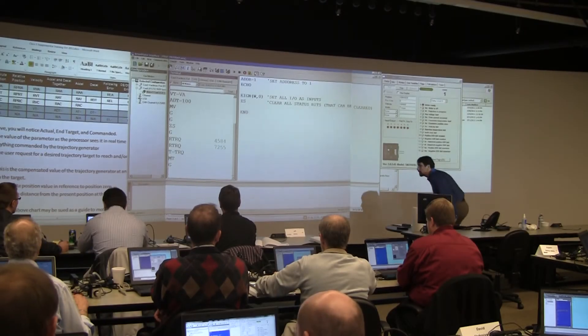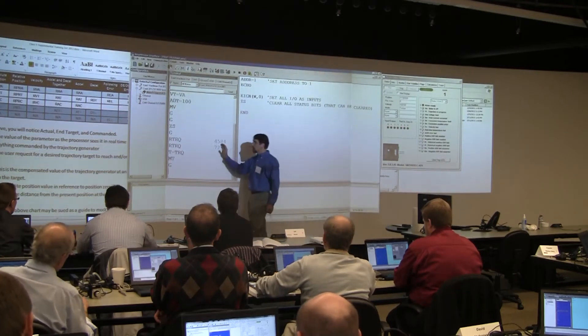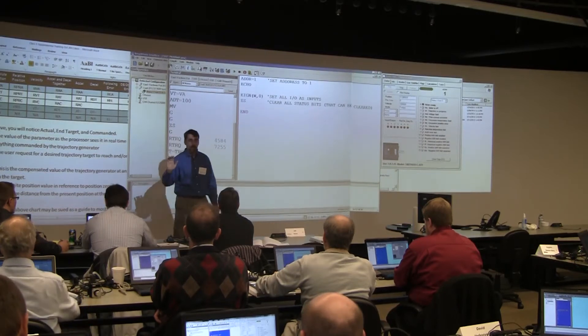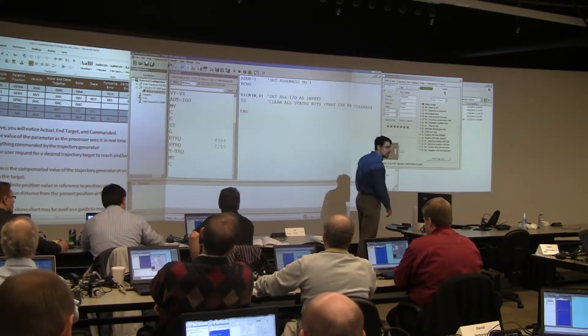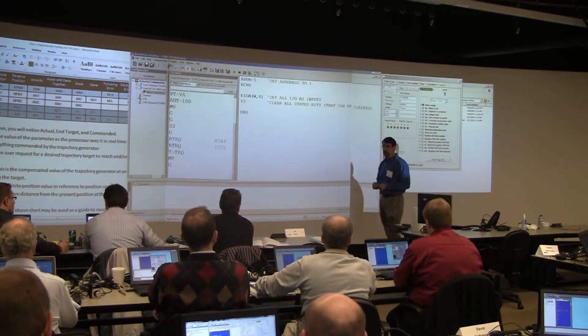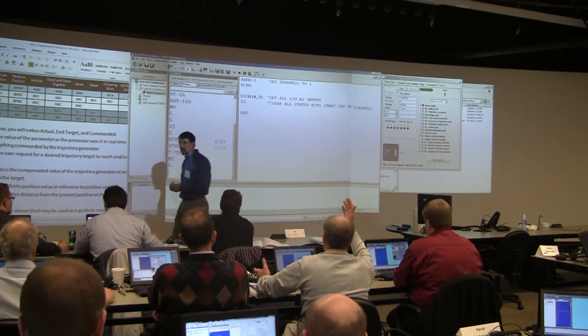What I just showed you is what's known as torque transfer. We are transferring the commanded torque in velocity mode into a torque mode command. Does anyone see why you would ever need to do this? There's at least one person in here who had to show their customer how to do this to make something work. Does anyone besides that one person know why you would have to do this?